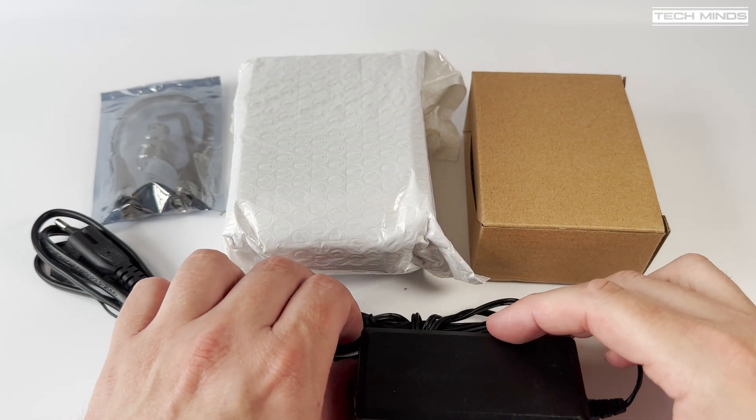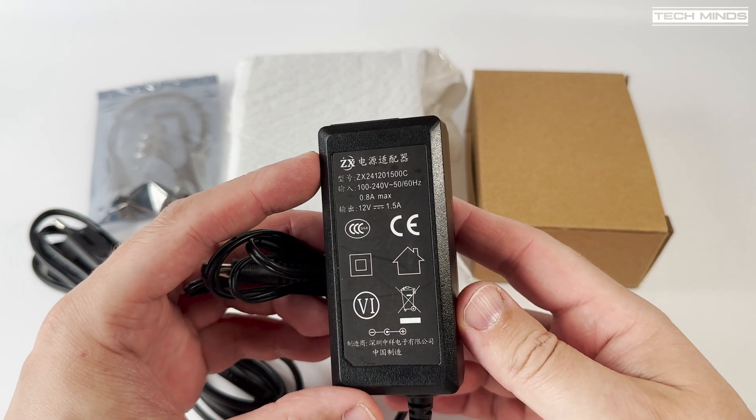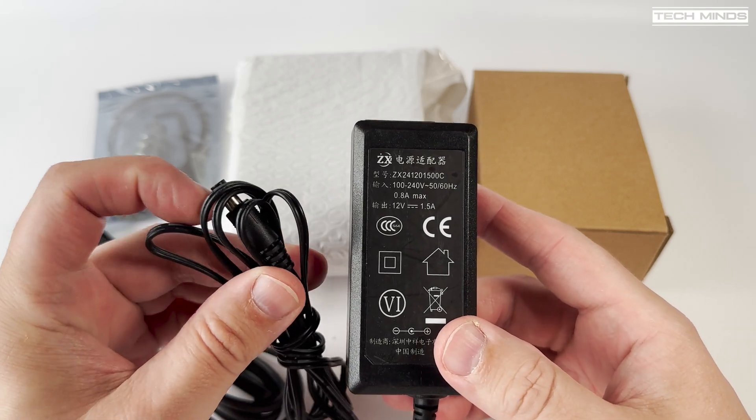Hi and welcome back to another TechMinds video. I've seen this product knocking around on AliExpress and Banggood for a while now and thought it would make a good contestant to feature in a video.